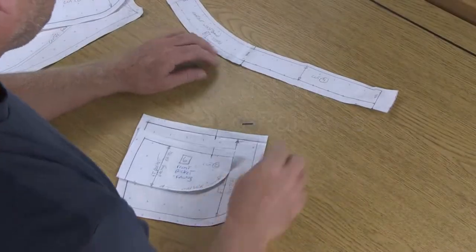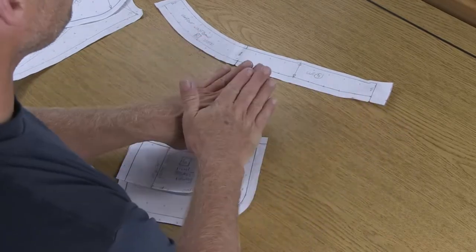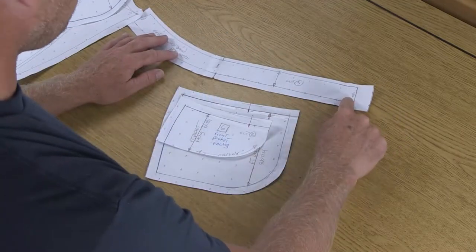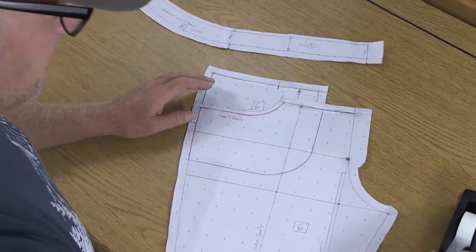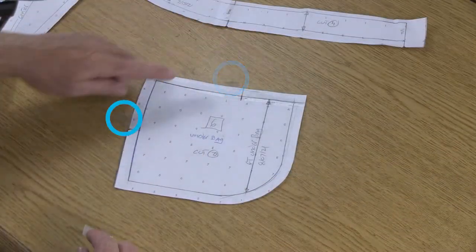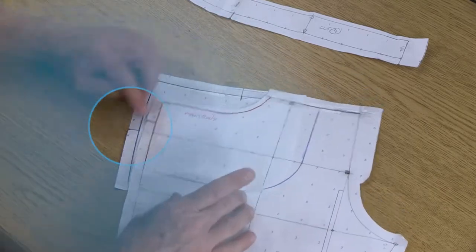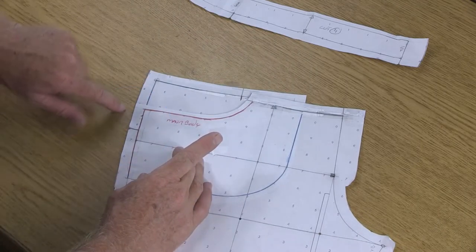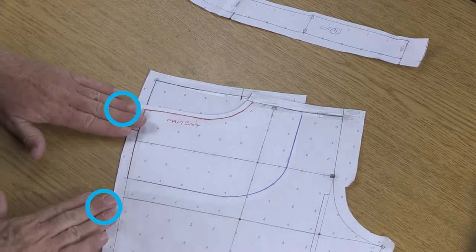Now come back here to your waistband — the distance from the side seam to center front has changed because we adjusted our pocket. If you were doing menswear or kidswear and made no adjustment at all, you're totally fine. But for the rest of us who did some kind of tweaking, we need to come in here and change this distance. We don't need to worry about the facing or the top bag — we want the under bag and our main body. Let's take the under bag piece and tape it down to the table top. For the front main body, I'm going to line up the notch at the side seam and line up the side seams, and tape it up high and somewhere down low so nothing is going to move.